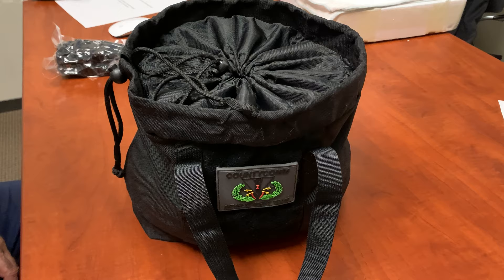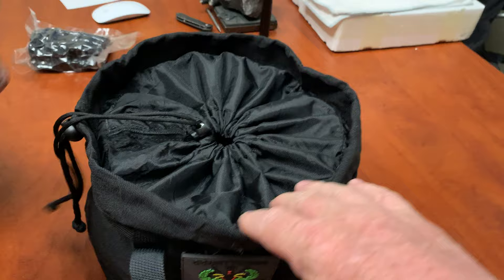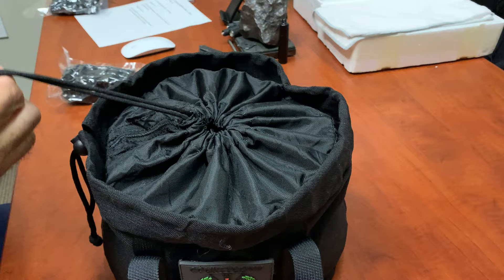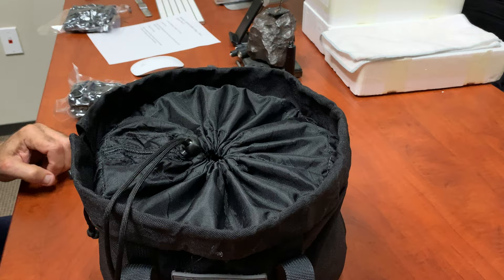We had an agency request a rain gusset, so this is the rain gusset. Keeps the dirt and dust out, maybe a little rain too. I'm thinking also when you're in the back of the truck it helps. The other one had a drawstring where you could close it, but if it was loaded with small objects in the back of a pickup truck, it could spill out. So it's less likely to spill out now.